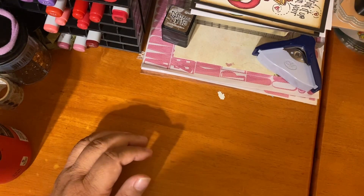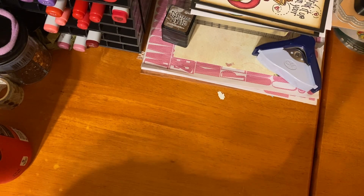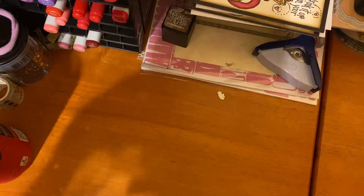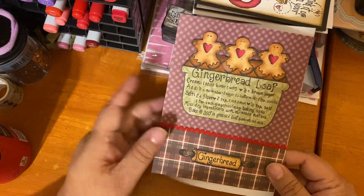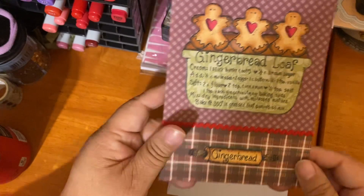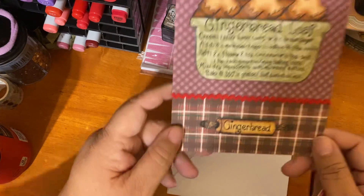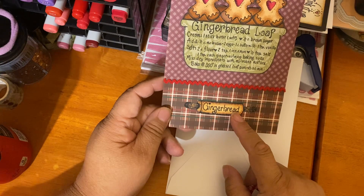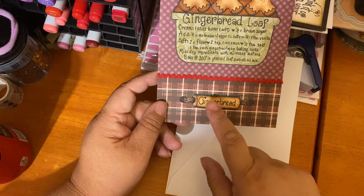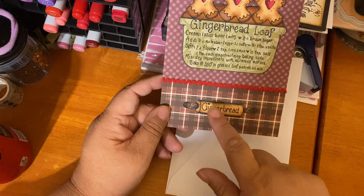Next is the gingerbread loaf stamp. Diana Markham originally released this as a digital in her Etsy shop and then Adorn It eventually bought the art and turned it into a photopolymer stamp. I made this into a 5x7 — I used the rolling pin stamp and added the word 'gingerbread' from another stamp set, merging the two images together.